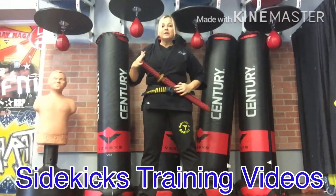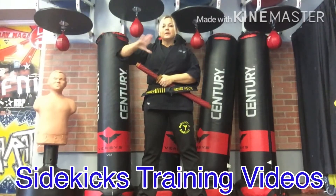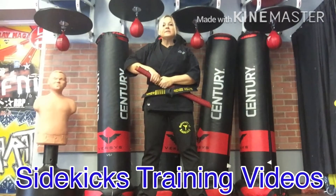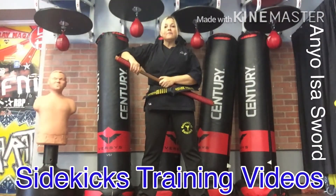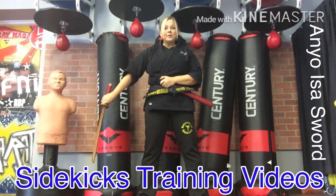So you're gonna put your bokken in your belt, and what I want you to do is bring your thumb down and grab the top of the handle. This is Anyo Esa sword part one. From right here, open up your sword and follow the alignment of the dull part of the bokken all the way out until you bring the weapon out.